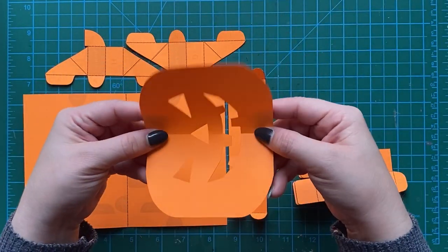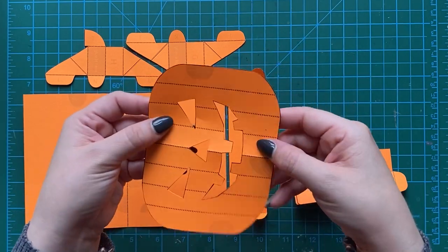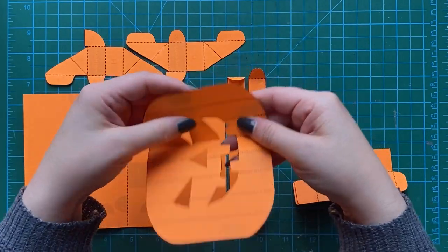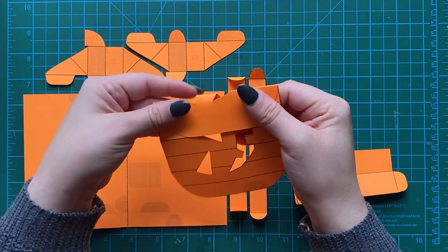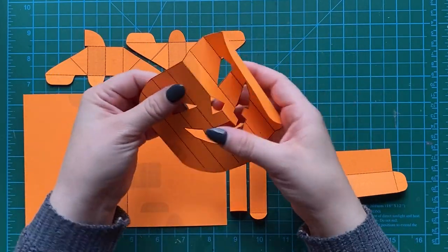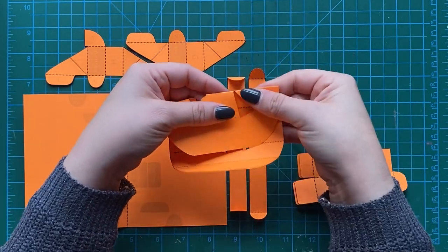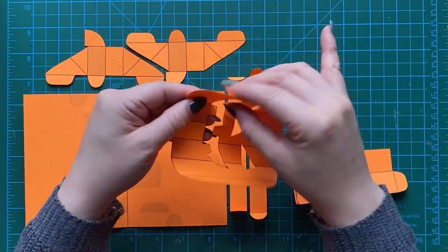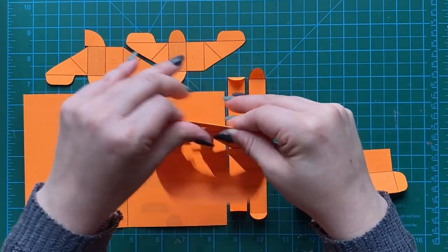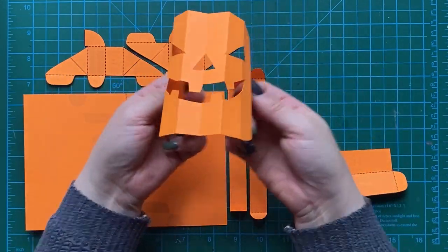Now we're on our big pumpkin piece and we're just going to fold it down the middle. Each one of these folds is going to bend. See how super easy that is — look how nice and crisp those folds are once you've scored the lines. You're going to fold it on one side, and if you don't fold all these pieces now, they will fold eventually when we assemble everything. But this just helps to make sure our spooky jack-o'-lantern pop works correctly.